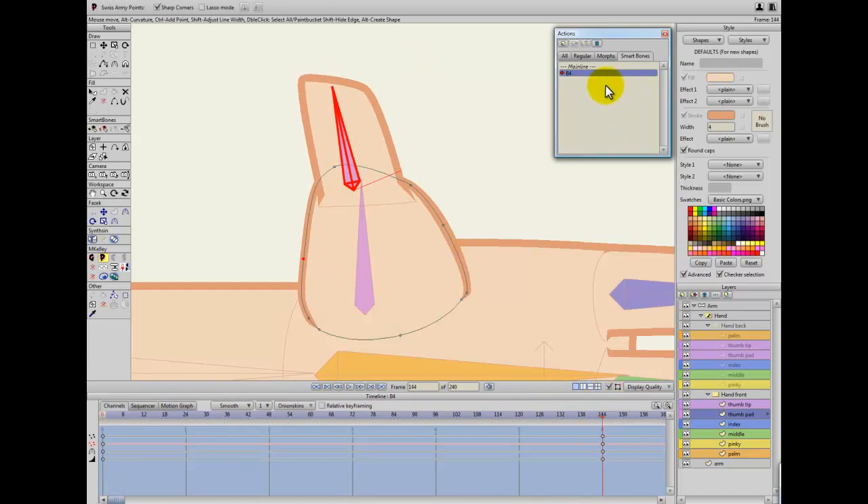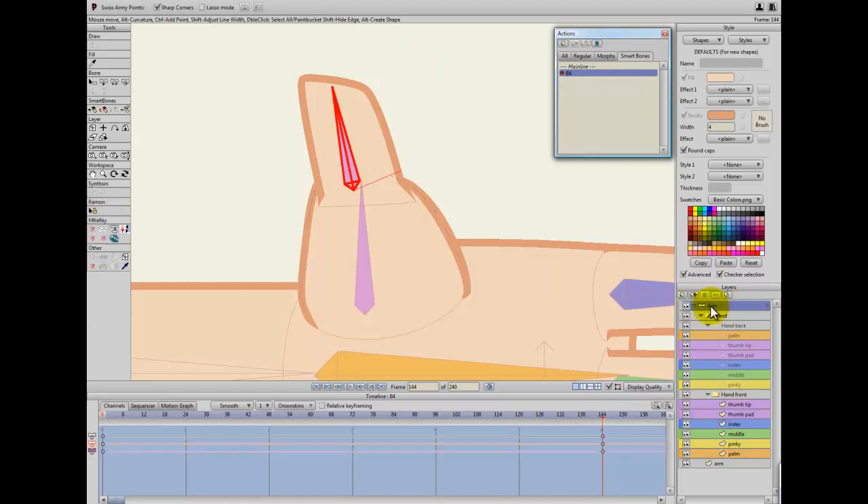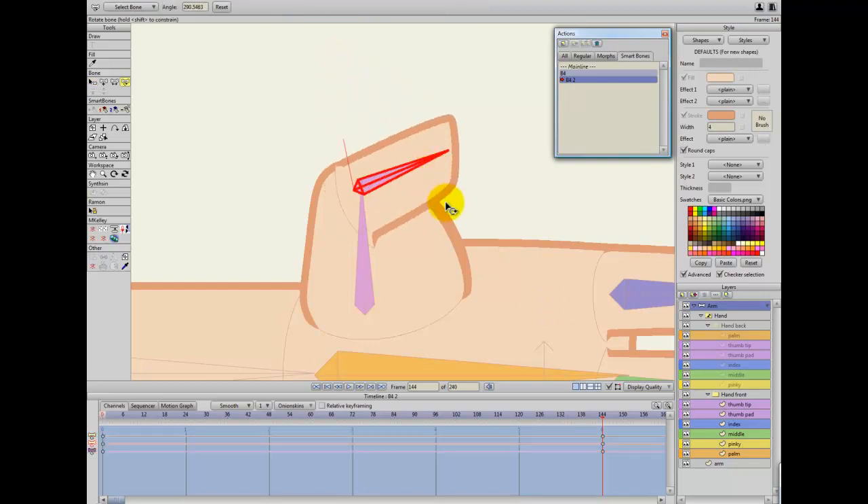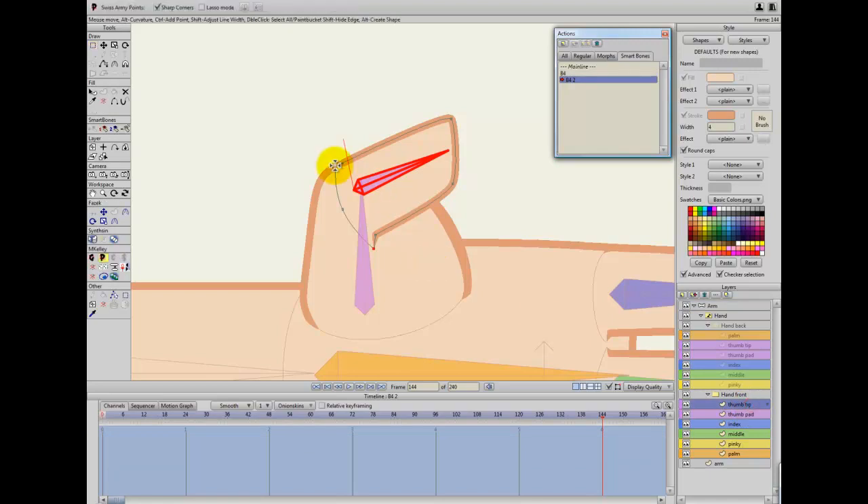I press my shortcut key again, go back up to the skeleton, and press it again — it goes to B4 space 2. If you're doing this manually, the bone is called B4 and you just create a new action called B4-2. I rotate this all the way down and start correcting here. You can change the curvature, the line thickness, and the positioning of anything you want — that looks pretty good.